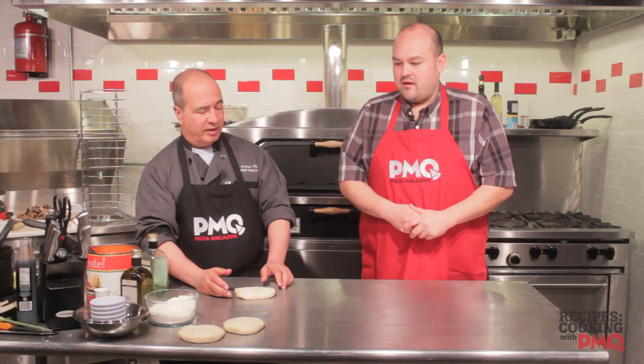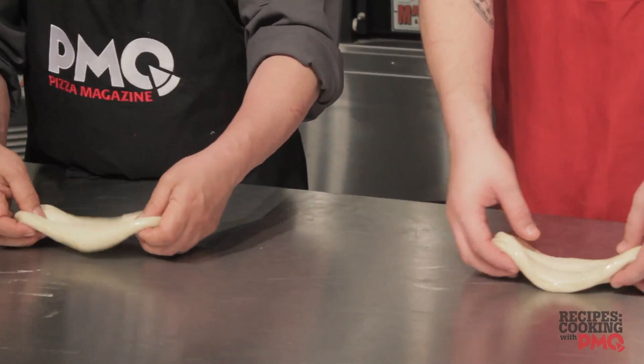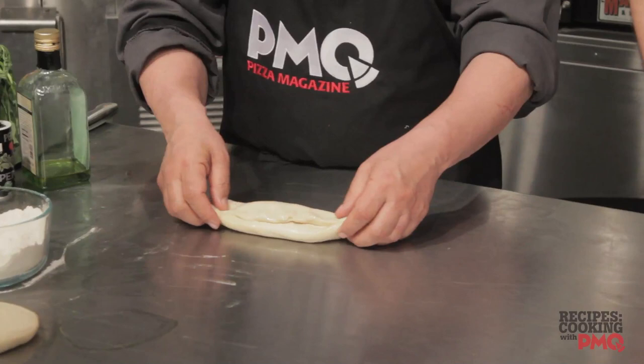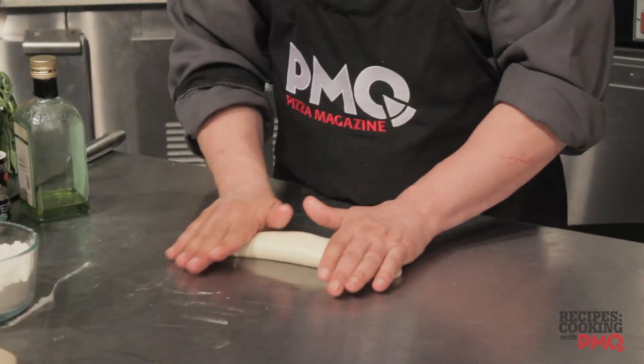This is a seven-ounce dough ball. We're always going to remember to handle this dough very delicately — it is a living being; it's alive and we want to keep it alive. We're just going to pull it out a little bit, then take the top and pull it over like we're shaping a torpedo. Turn it around and do that again. Now we're going to roll it back and forth, exerting more pressure on the ends.